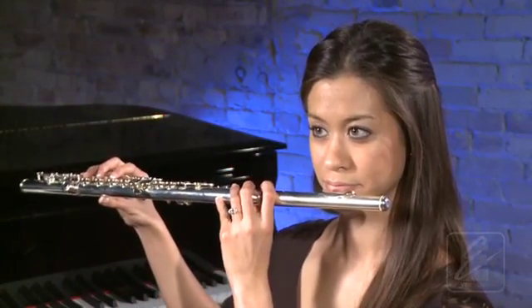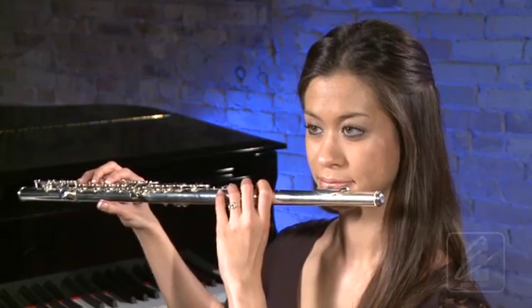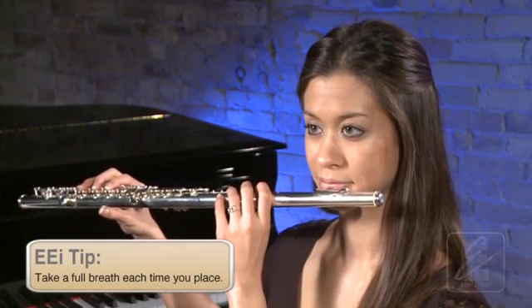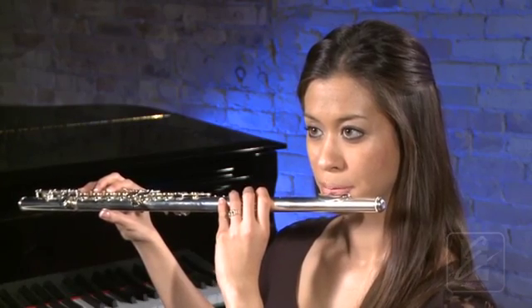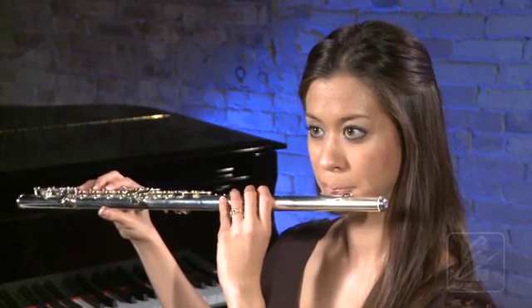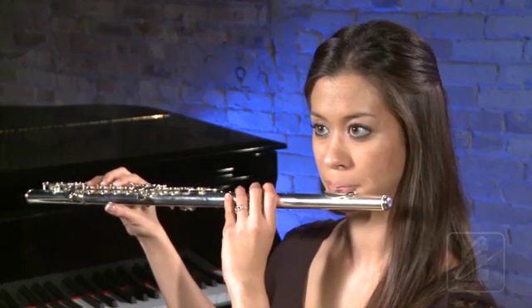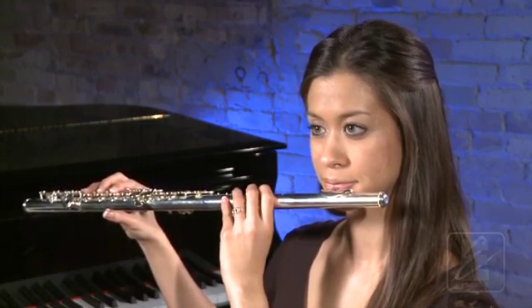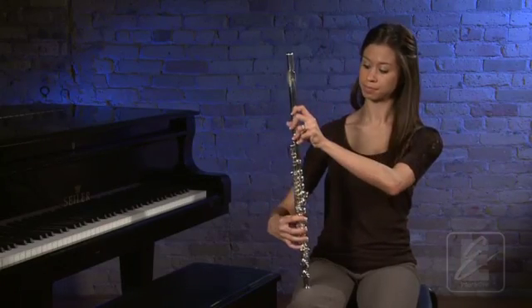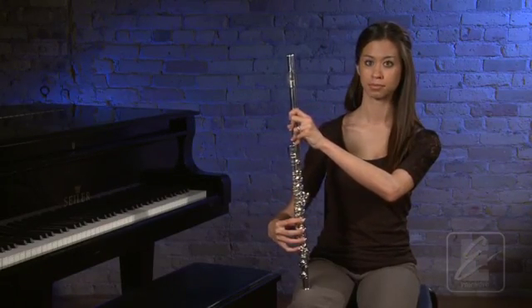Now, set your head joint in the proper place. Breathe with Sarah. One, two, ready, breathe. Now, go to ready position. When playing this note, remember to use the same embouchure that you use to play your head joint.